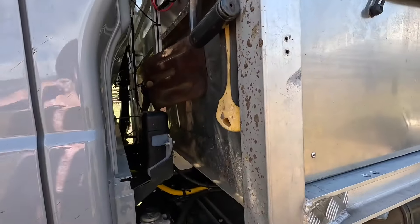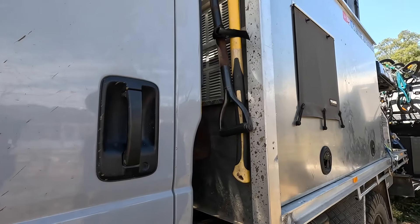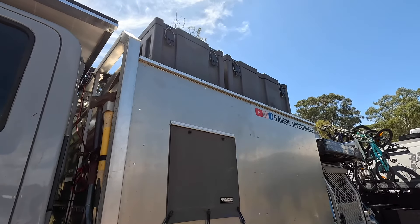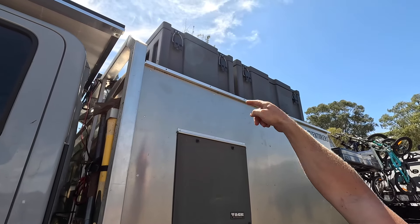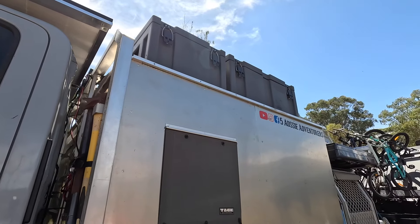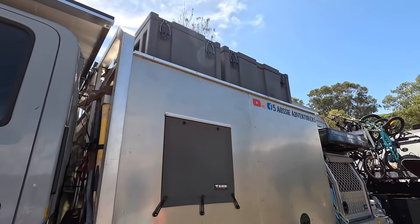Hidden in here we've got a long-handled shovel, a short handle, and an axe splitter. The two rhino boxes up the top hold all our boat stuff — the boat fuel tank is in the front, which we try to keep full. Both boxes are vented. One has life jackets and oars, the other has everything else we need for the boat — oil and little bits and pieces.